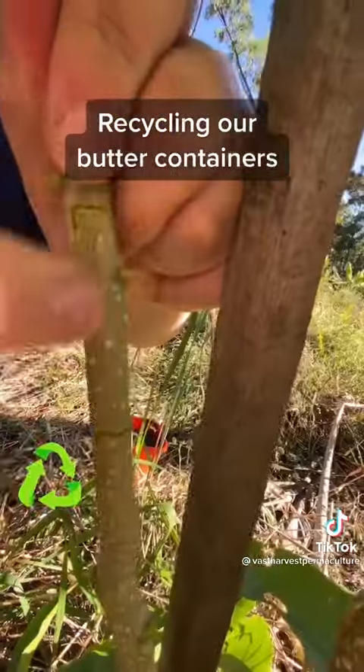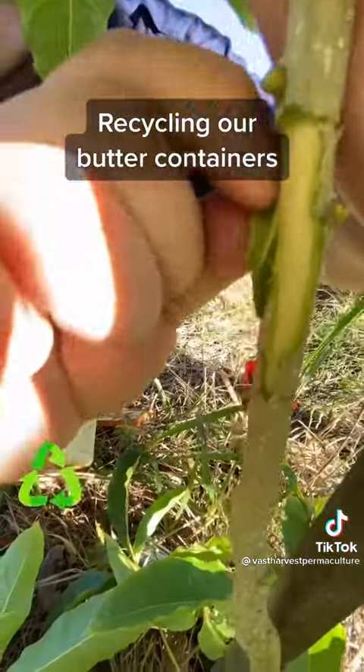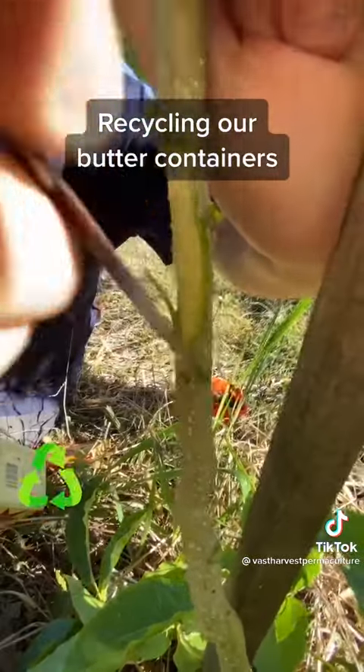We're going to wedge our knife and wean that layer. So now we're going to cut all the bark off right around the whole cutoff area.